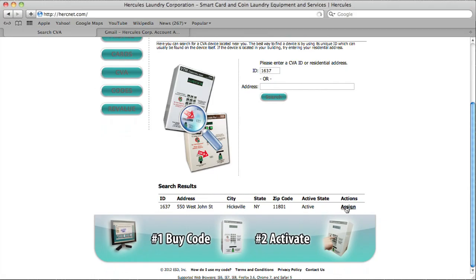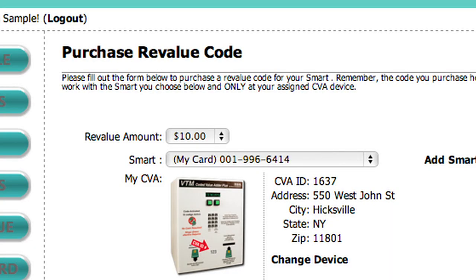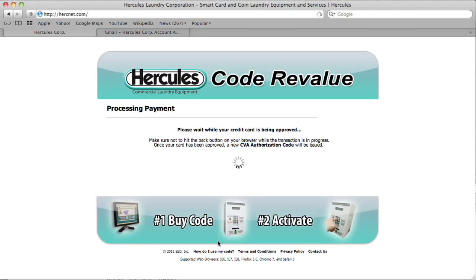Your card is registered and you're ready to add value. Click Revalue. Enter the amount, your credit or debit card information, and click Continue. Make sure it's correct on the Summary screen. Click Confirm, then Continue.